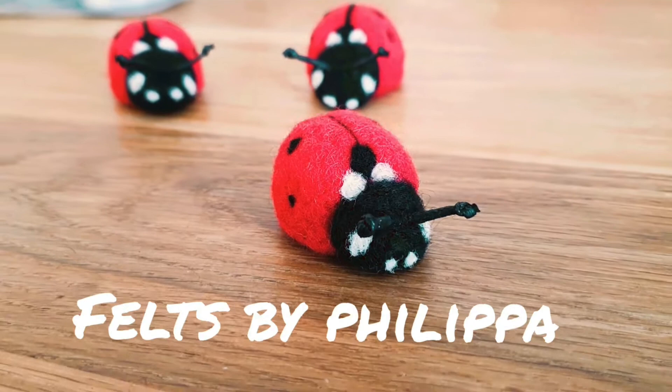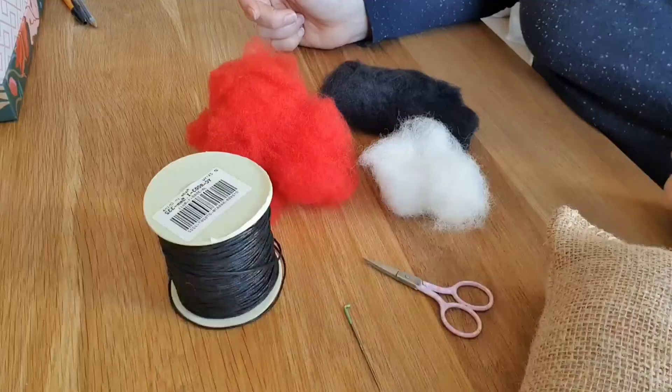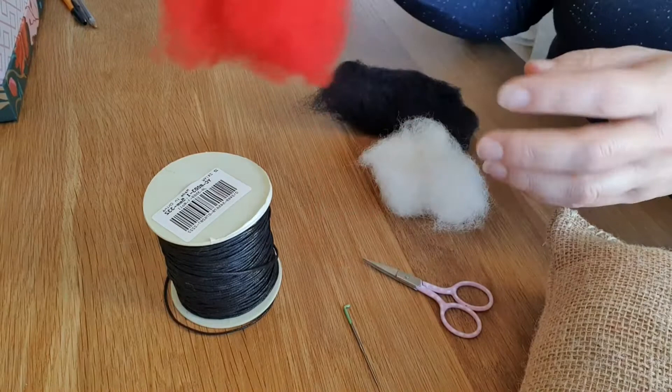Hello everybody and welcome to Feltz by Philippa. Today we're going to make these adorably cute little ladybirds and they will take you just under 30 minutes to do one. You can probably manage to do them a bit quicker, so let's get started.